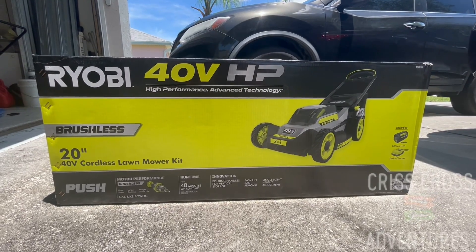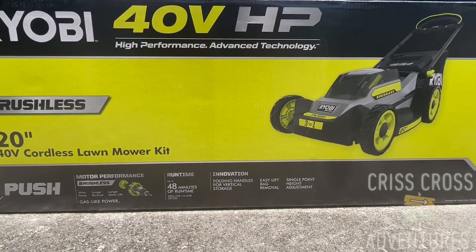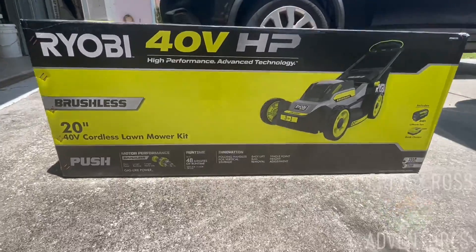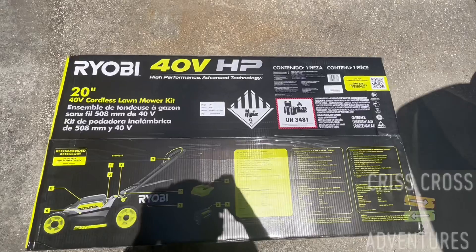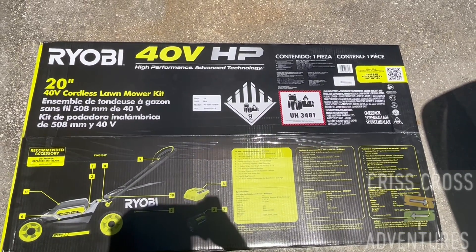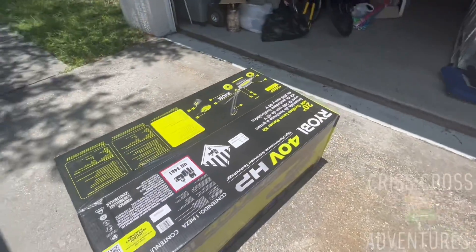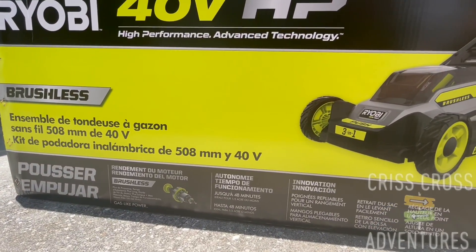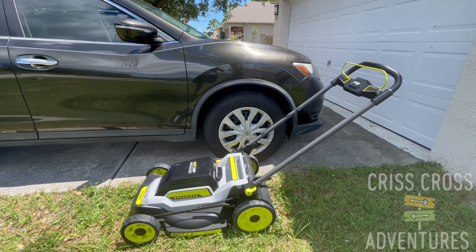Hey guys, just purchased the Ryobi. I'll tell you how it is. So here's the electric lawnmower.